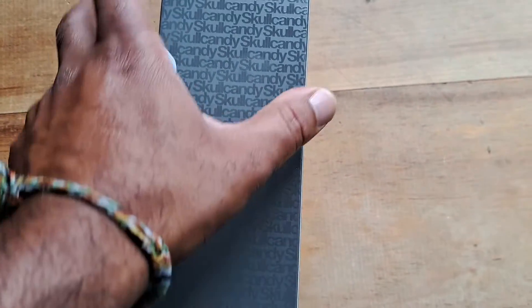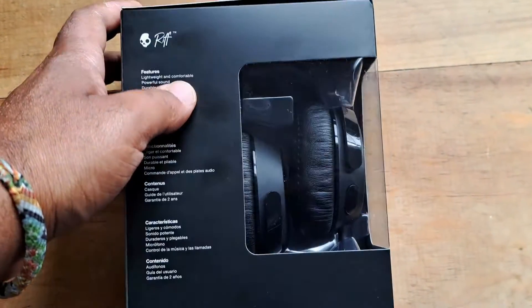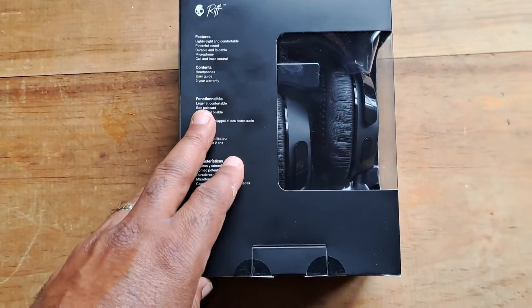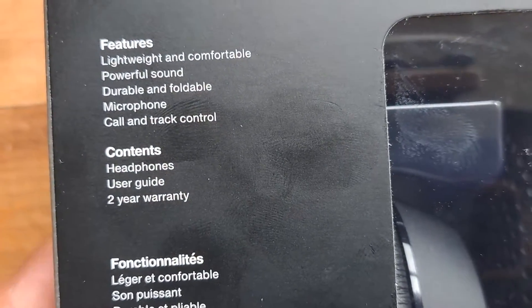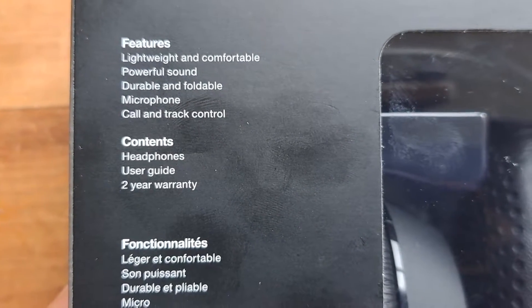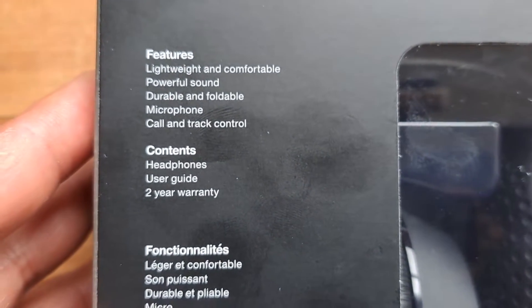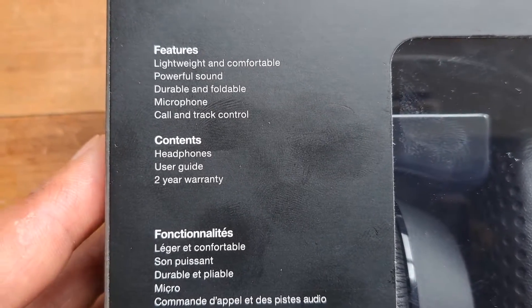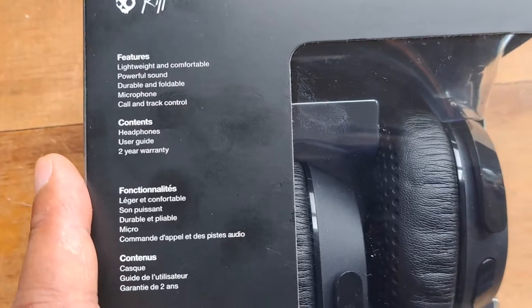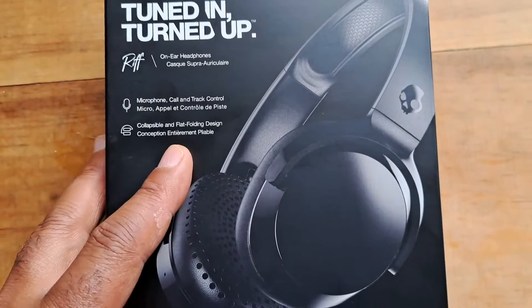I'm going to show you the sides — really cool, it's got this Skullcandy embossed feel and it's kind of glossy. I like the design they put into the Skullcandy headphones. Here are the features: lightweight and comfortable, powerful sound, durable and foldable, microphone, call and track control. It also shows you the contents on the box.